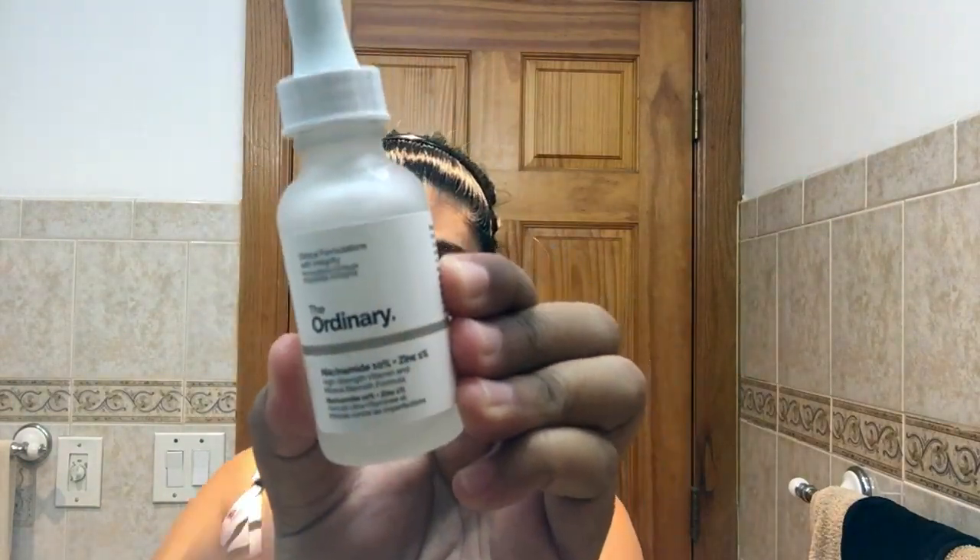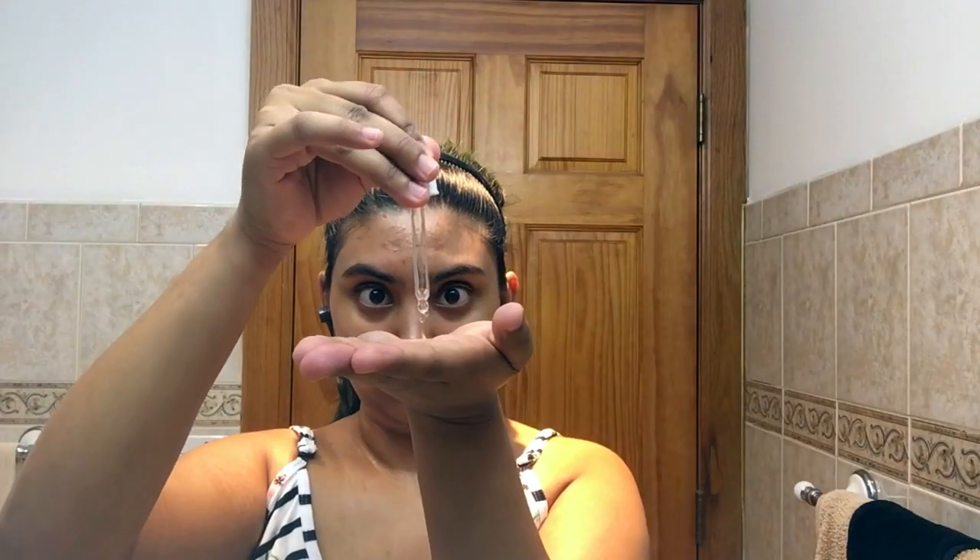Then I'm going to be using something I've been adding to my skincare routine recently — The Ordinary niacinamide and zinc serum. I pop this onto my entire face. First I rub it so I can stay away from my eyes more, and then I start tapping and slapping my face. My mom walked in on me doing this one time and she was so confused.